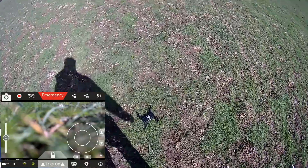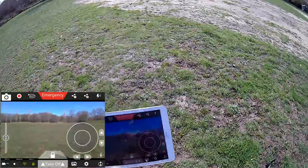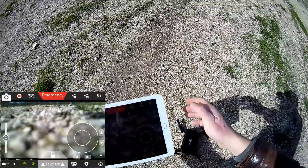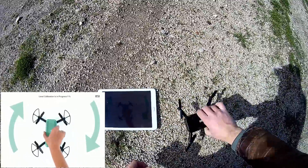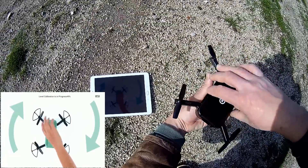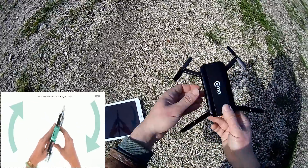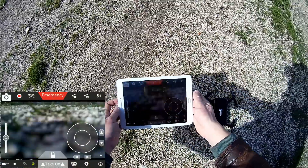I stop recording and need to redo the GPS calibration better. I really like the procedure so I go to settings, then calibrate, then compass calibration. I rotate the drone like this on the first axis, then change to the second axis. Calibration successful. I will reconnect and try again.